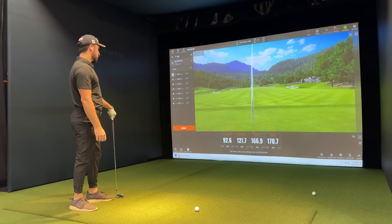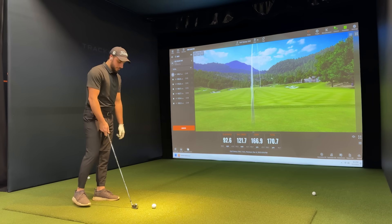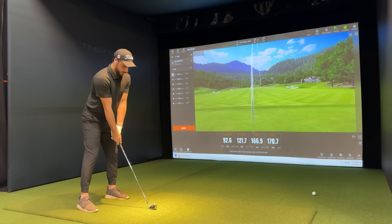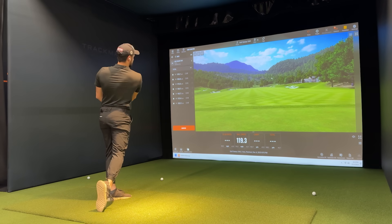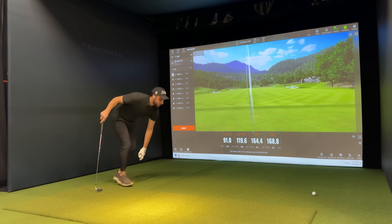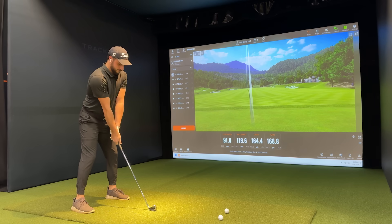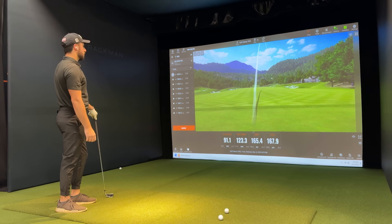Ball speed 122, carry 166. So it's not terribly off. A couple things to note: obviously you can't wear golf spikes, and you're hitting off turf instead of grass — just factors to consider. Carry 164, so it's staying accurate right around that 165-166 number. Can't really break into the 170s. Three more swings and I'll switch to another club. That looked good — had a little bit more ball speed, 165 on the carry, hooked a little right.